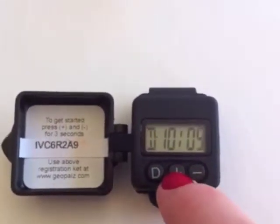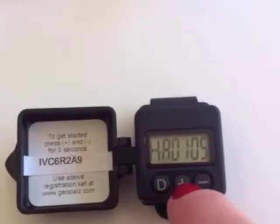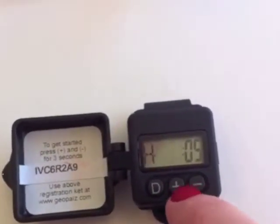Then press D again to change the time. To change the hour, a.m. or p.m., press the plus or minus button.